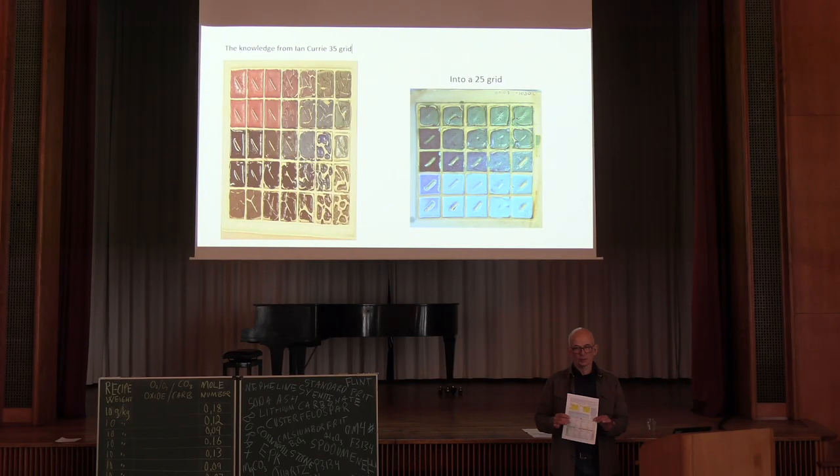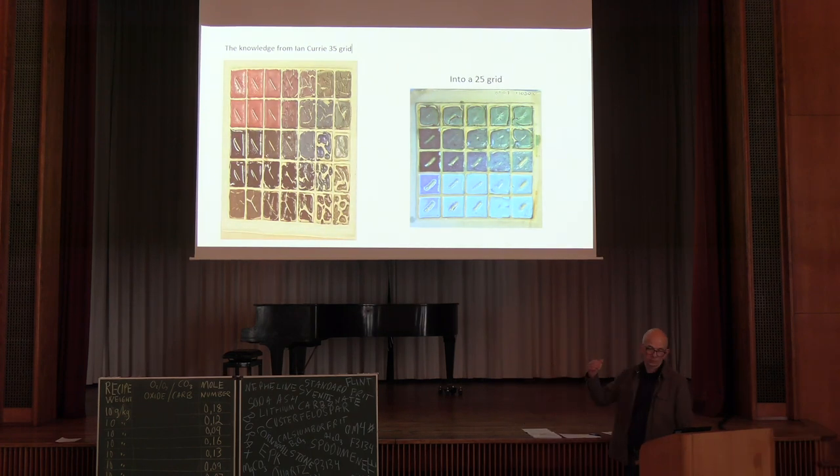Through this paper you all got — if you don't have it, there's still some on the chairs. It's an easier version of Ian Curry's 35-grid glazing test. I made this 25-grid version some years ago because I would love to do the 35-grid test from Ian Curry, but I never had the time or patience — I thought it was too much work. So I spent some years figuring out how to make this calculation program for a 25-grid.